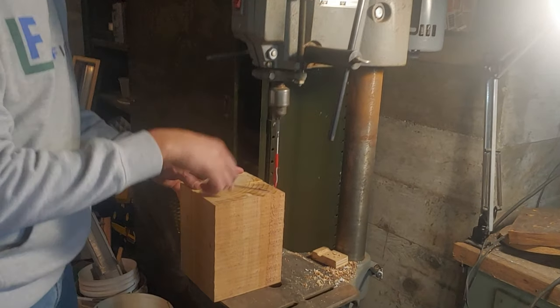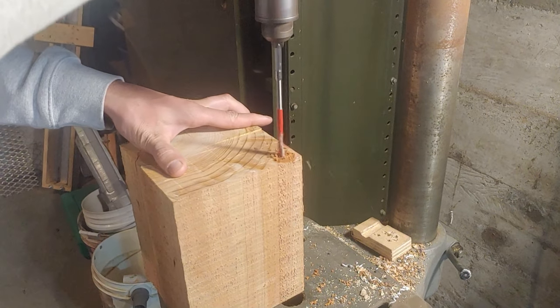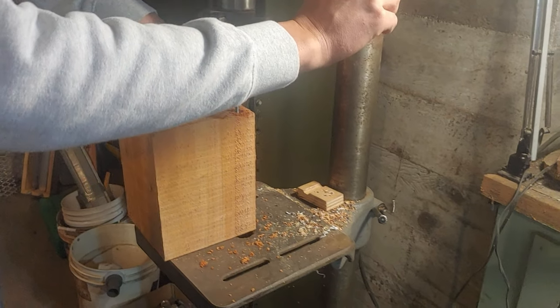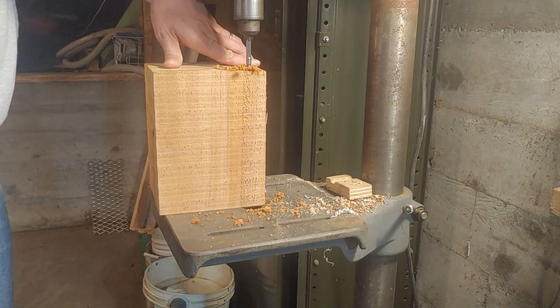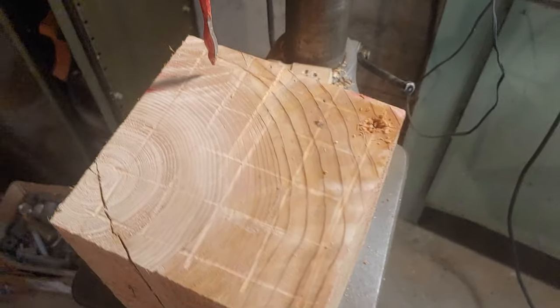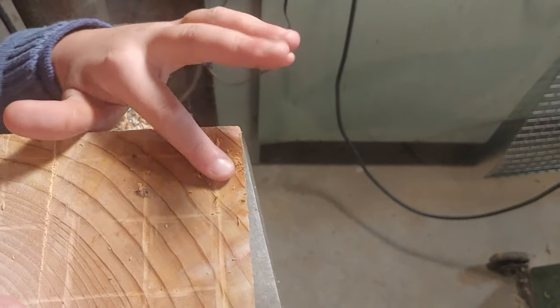We're going to line it up right where the lines cross. Well, that didn't work great — the wood's real wet. I can only get down about three and a half to four inches on the shank there, so we're going to have to come up with a better method here.